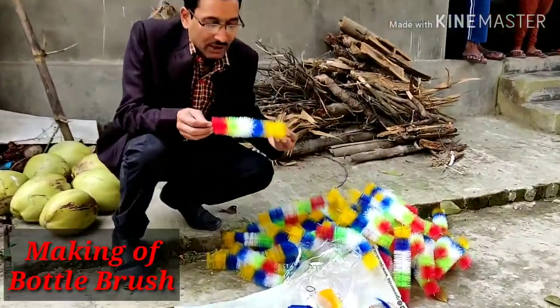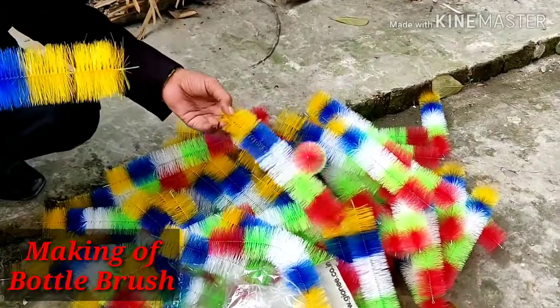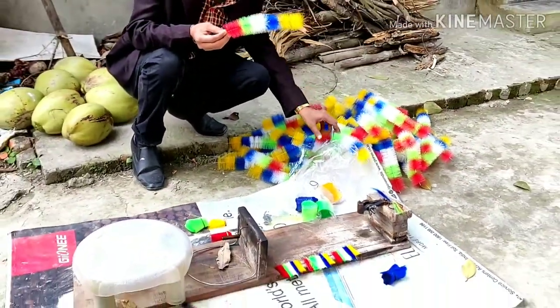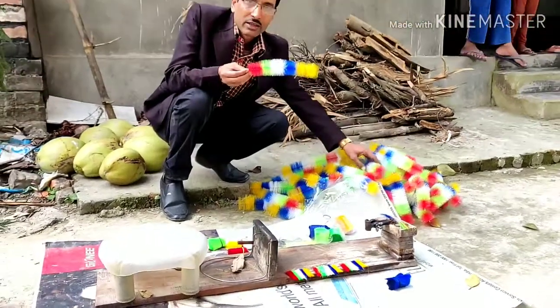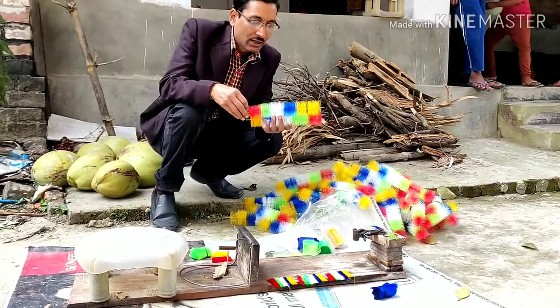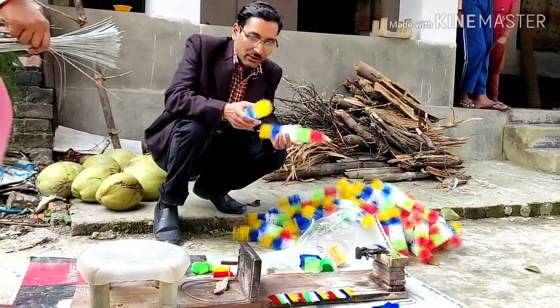Here is how the brushes are made — these are plastic brushes and this is a very indigenous process. It's very easy to make, and you can use all the milk bottles after cleaning them. You can also use cycle spokes. I am showing you how to do it, so keep on watching.